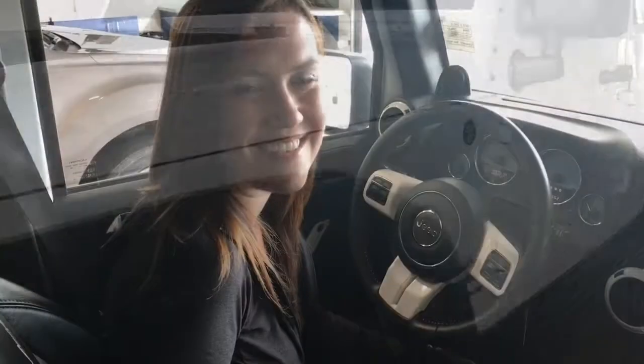Now that we've seen a little bit of the outside, stick with me — let's check out a few key features in the front. Sitting in the front seat now of the Jeep Wrangler on the very comfortable leather seats.